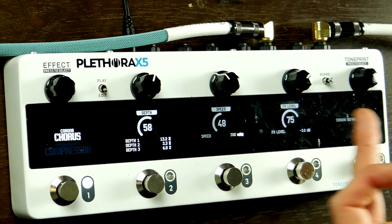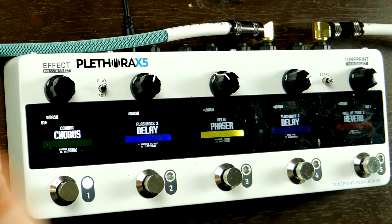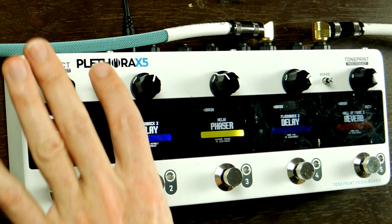I could go back and control it, and then it's just going to automatically save whatever I do and then go back to play. You're totally safe — as long as this is on play, everything is saved. Let's move on to pedal number two.